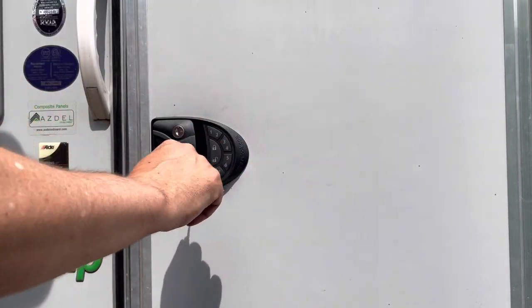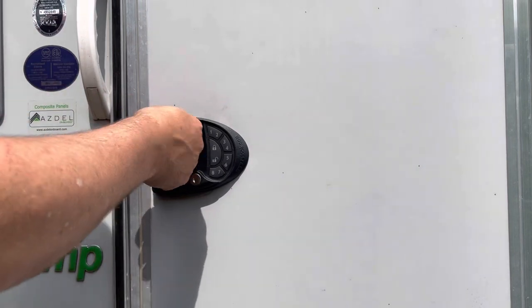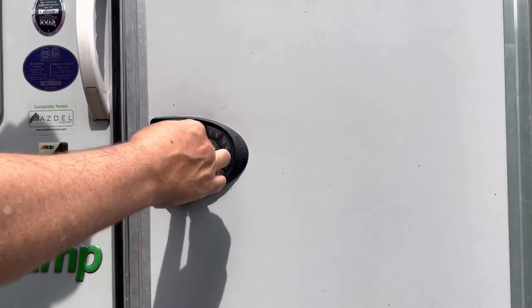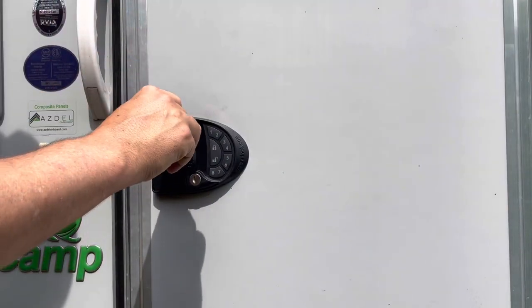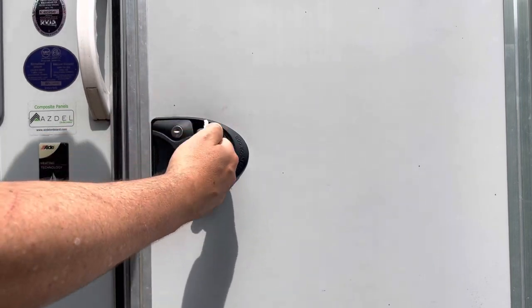Alright, first test the keys — make sure these work. That was for the deadbolt, that was for the latch lock. Deadbolt definitely works. Let's try the latch lock — and that works too.